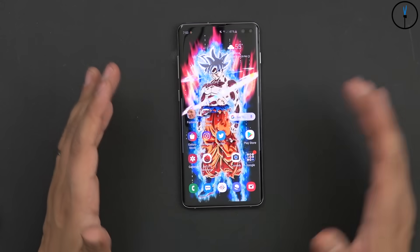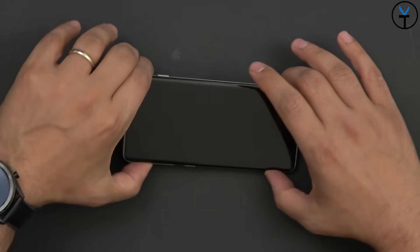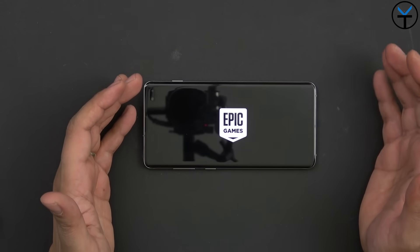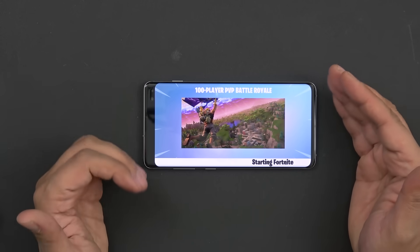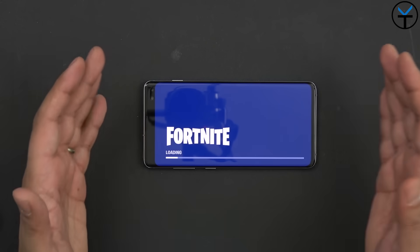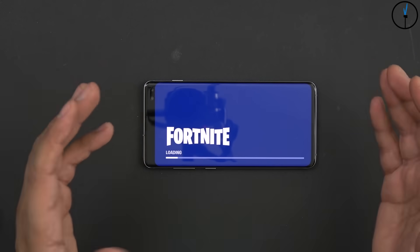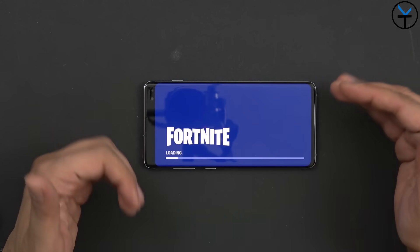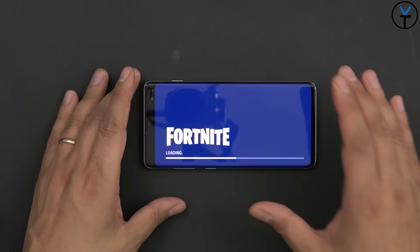When it comes to gaming, this device will not disappoint. Running the Snapdragon 855 means we get the best gaming experience on the market right now — most gaming phones today are still running the Snapdragon 845. This device also has great market compatibility and a built-in gaming mode that optimizes gameplay, minimizes interruptions, and manages background activity so you can focus on your game.